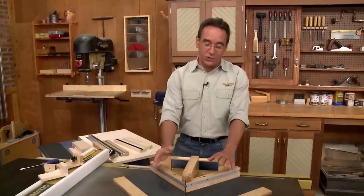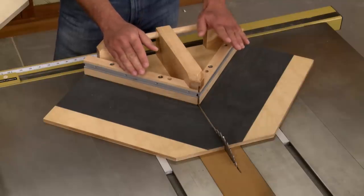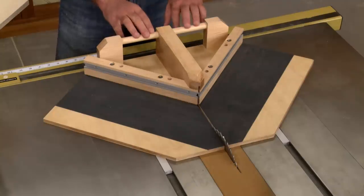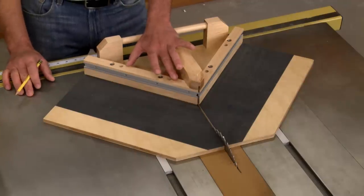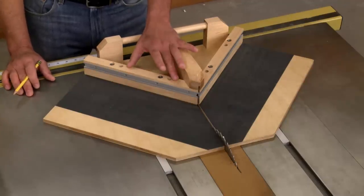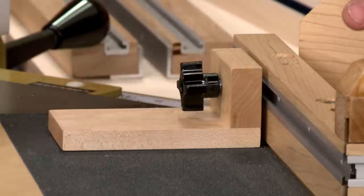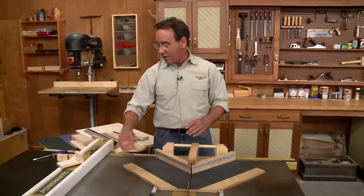To get a good-fitting miter joint on a frame, you need two things: a perfect 45-degree miter, and the opposing pieces have to be exactly the same length. This jig solves both of those problems. It has a fence system that can be tweaked and adjusted so that you can get a perfect 45, and it also accepts a stop so you can make sure that those opposing pieces are exactly the same length. Let's take a look at how it all goes together.